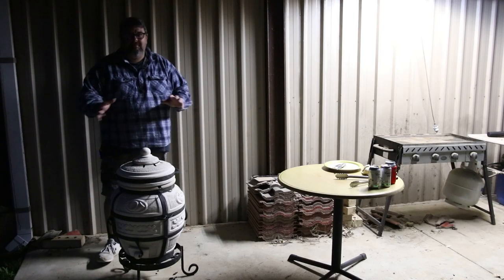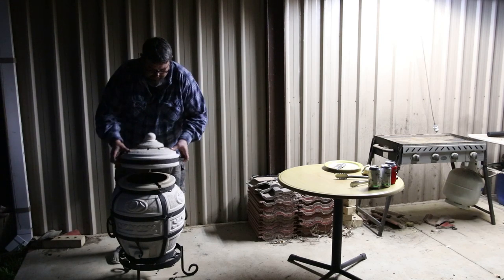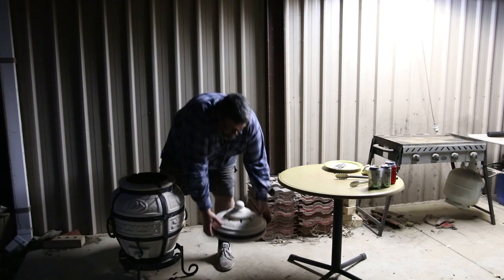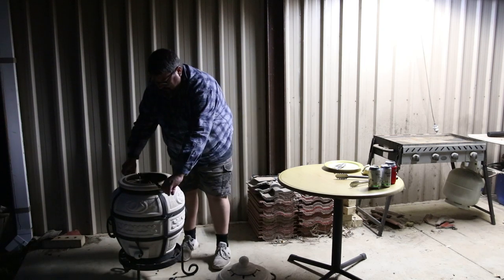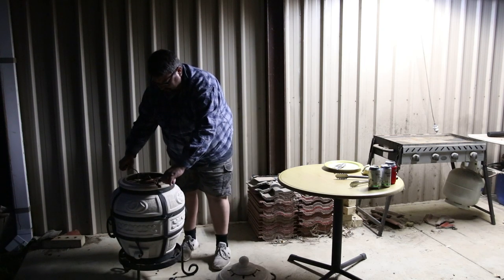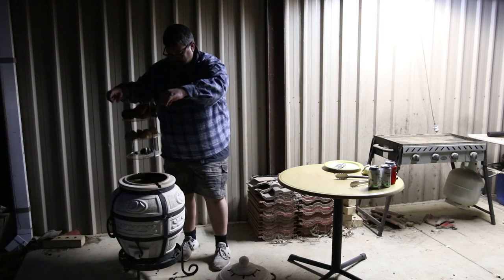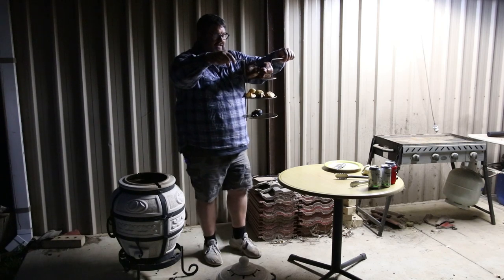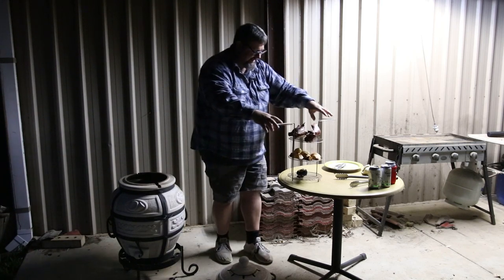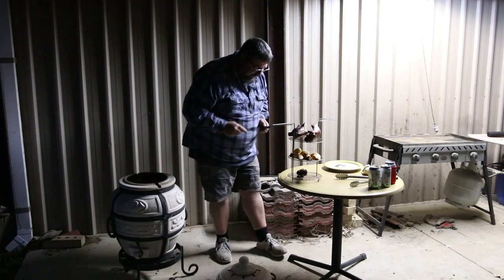Now it's been about another 15 minutes. Let's have a look. Oh, that is looking good. That is a good feed. Oh yes — that rabbit, I reckon that's done. What about the spuds? Yep, that's cooked. Which means it's all done, folks.